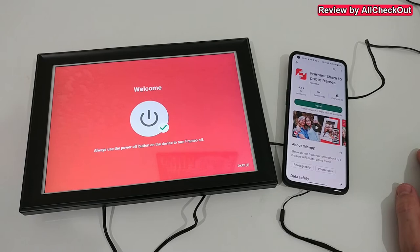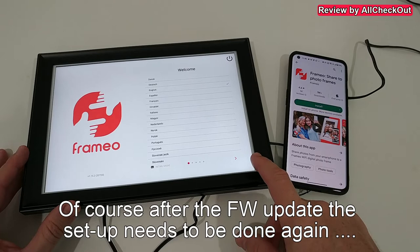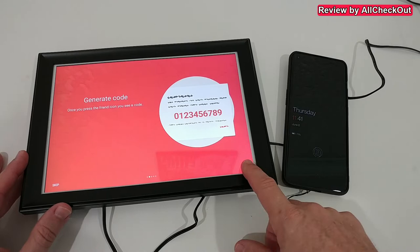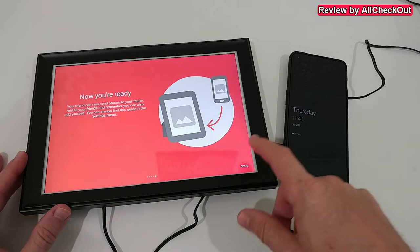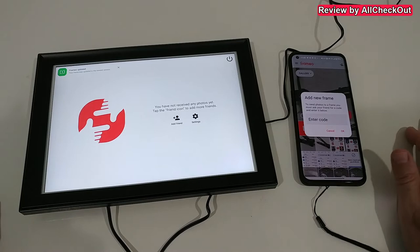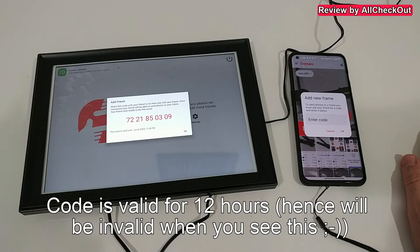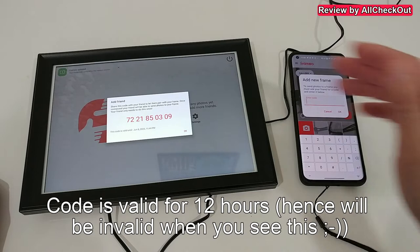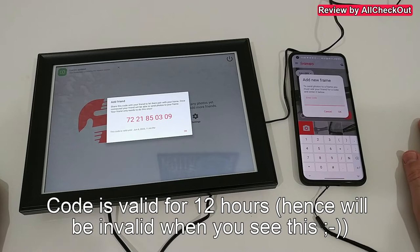Everything confirms as okay, then we confirm the language again, date and time are up to date. We give a name and location to the Frameo and there's even a built-in guide, perfectly describing how to add users — very simple. We hit done, open the app, and add the frame using a code. We click on 'Add Friends' and get a code that we can share — you can make a screenshot and send it by WhatsApp or text message and your friend installs the Frameo app and enters the code.